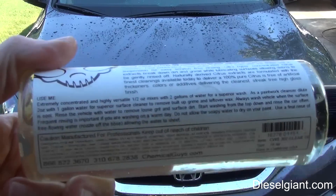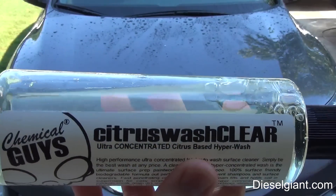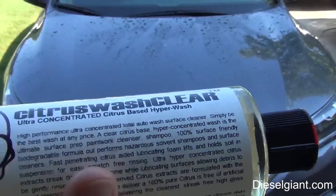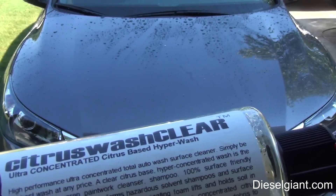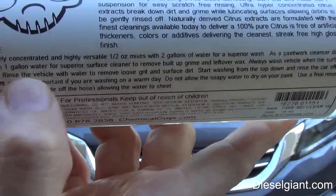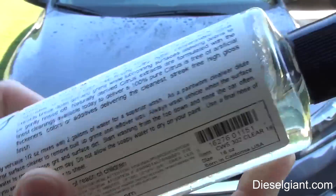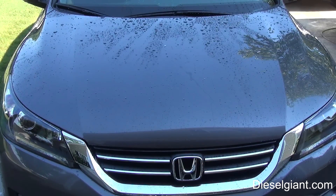Always read the label. I don't recommend using this as a maintenance wash because if you put a little too much and go over that scale - from a wash to actually stripping your wax or sealant protection - that's not good. I'm going to mix this up, do the rest of the car, and then I'll be right back.